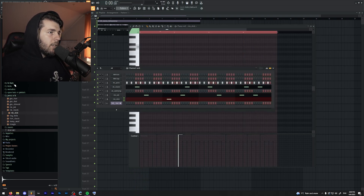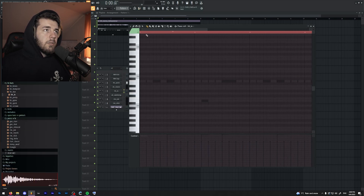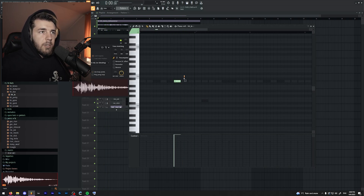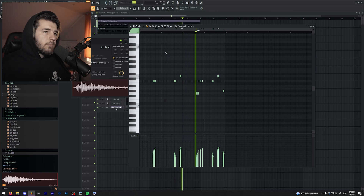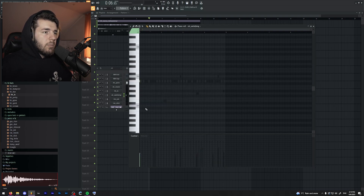And now I'm actually going to add another hi-hat and add some hi-hat rolls. Something like this. And now for the second open hat which I picked, maybe even at the beginning.